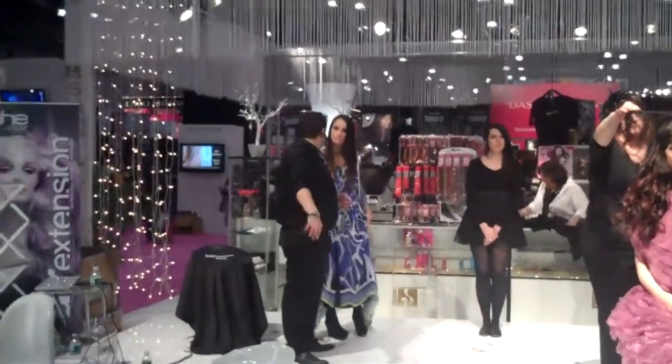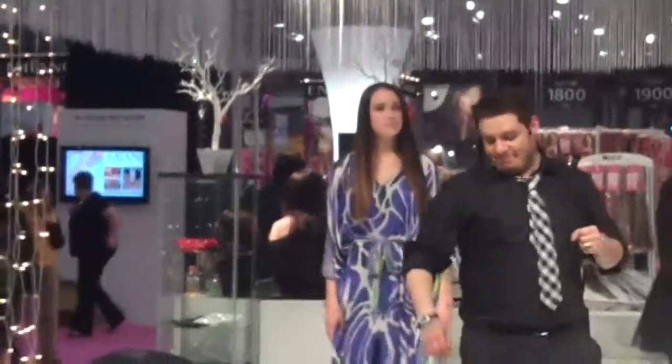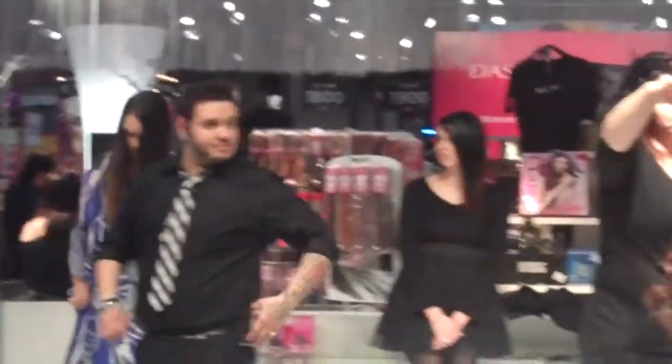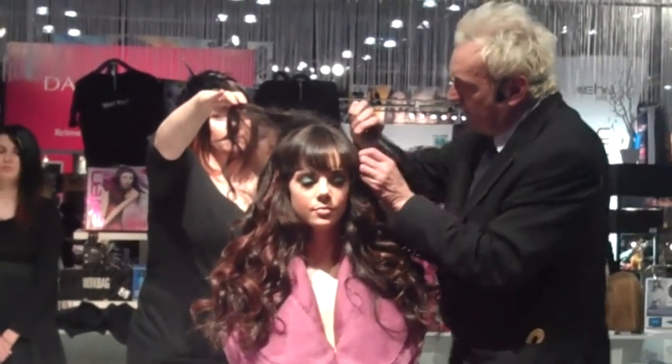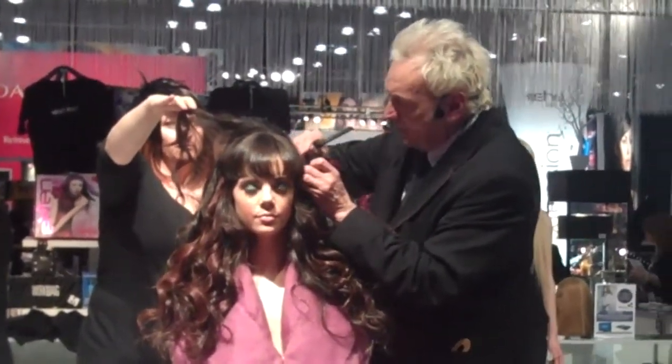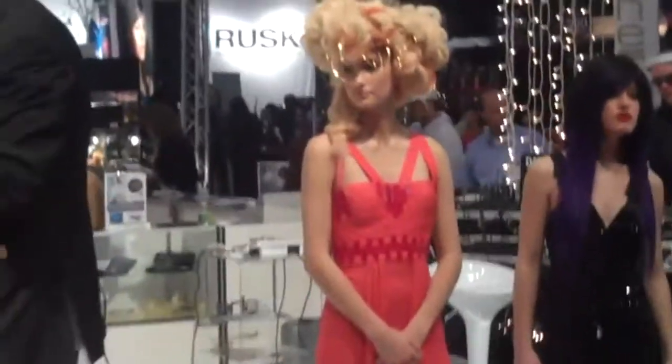We're actually coming back onto the stage as our sort of finale for the day because we've had a fantastic response and we love doing hair and we love hairdressers and that's what it's about really. We're not here to show off, we're here to show you techniques and ideas that you can utilise when you go home.